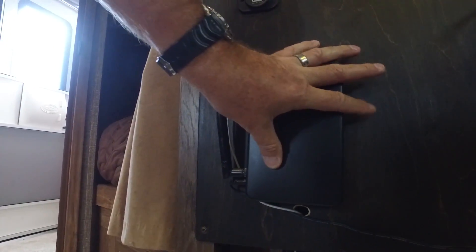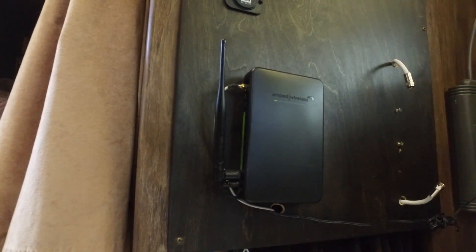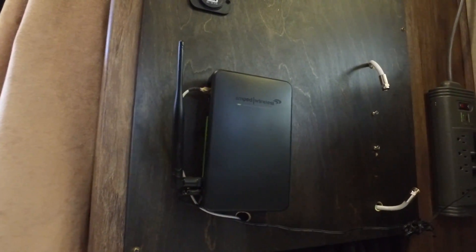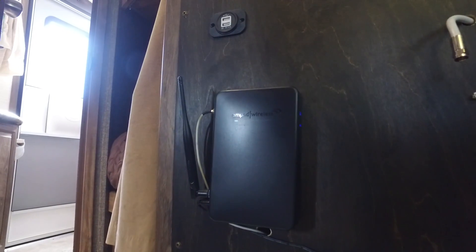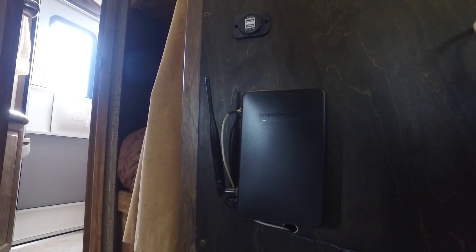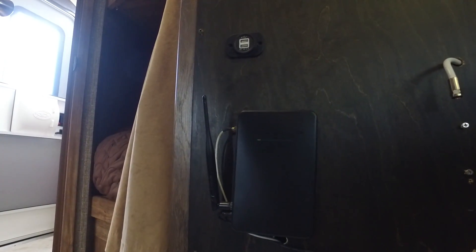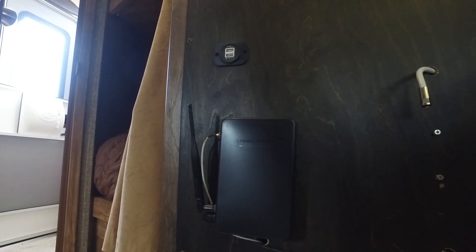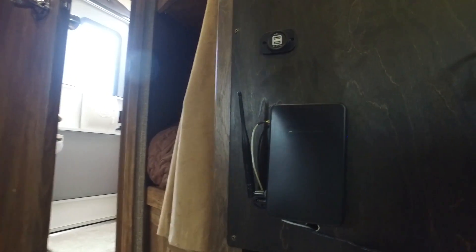The setup is done on your laptop — you basically just find the source signal you want and then rebroadcast it inside your trailer or RV. You can encrypt it if you want. We rename ours and call it 'Totally Trailer' so we know which one we're hooking up to. Without this, we'd have almost no Wi-Fi signal inside the trailer from the community center, but as soon as we turn this on, boom — we have a full signal and a much more reliable Wi-Fi connection for our laptops and iPads.